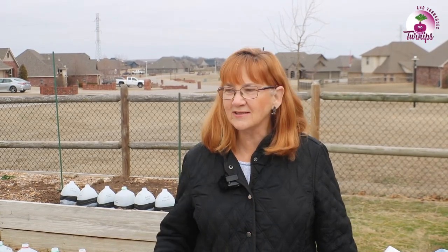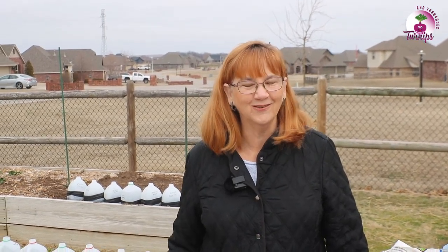Hi, this is Turnips and Tornadoes. I'm Joanne, so glad that you joined us. We're going to talk about winter sowing today. This is actually our first gardening video.